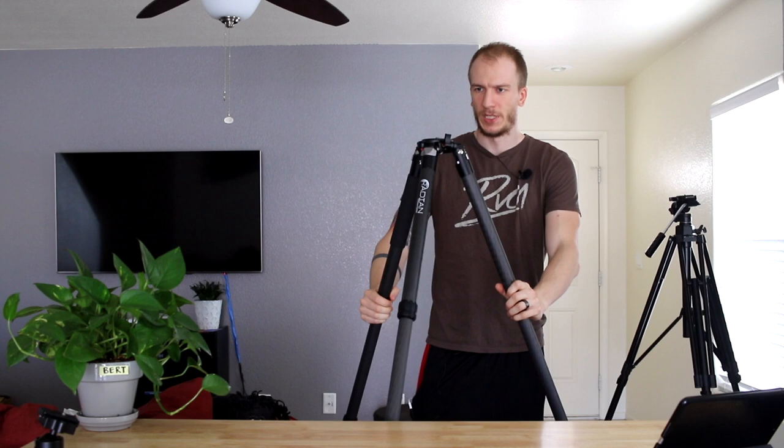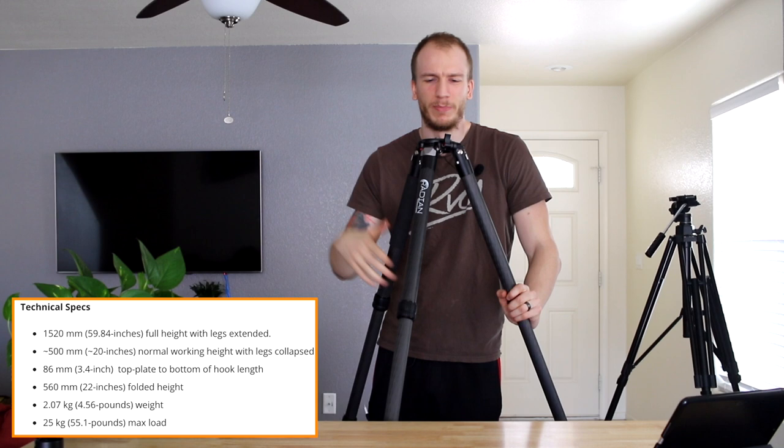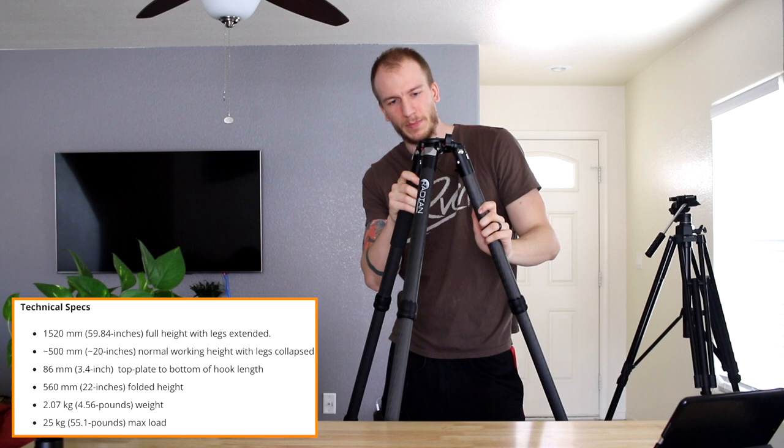It does beat this tripod in terms of size — unless I cheat and extend the center column. Okay, this one wins if I cheat like that, but that's not stable so I don't actually use it often. I would say it's about five-something feet — I don't know feet well, I know meters, sorry.